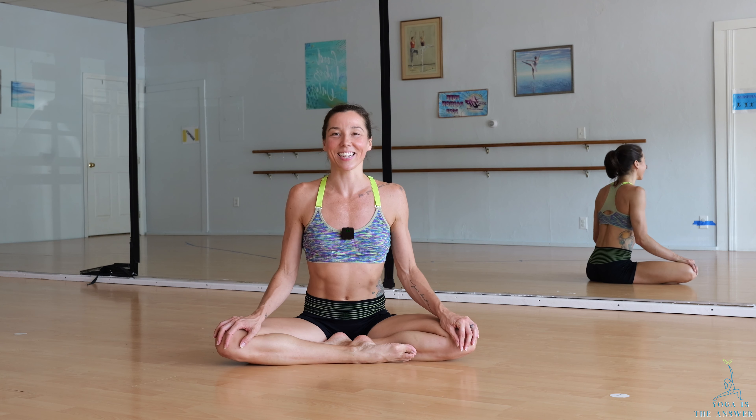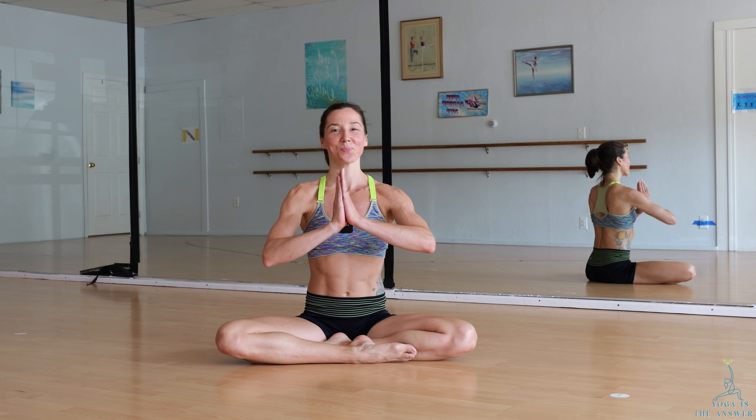Let me know if you need any further instruction, and otherwise, thank you for being here, for allowing me to guide you with so much love. Namaste.